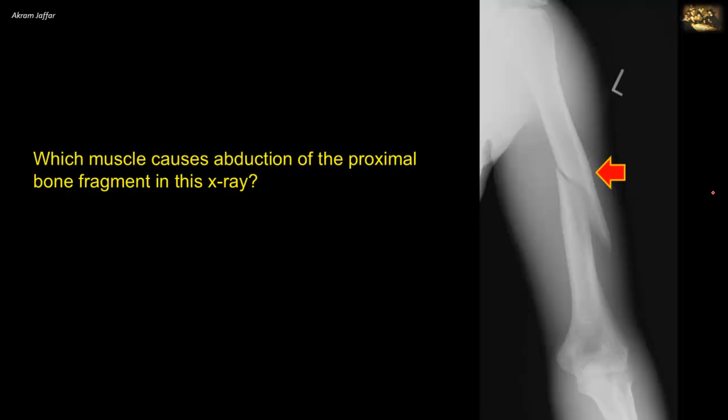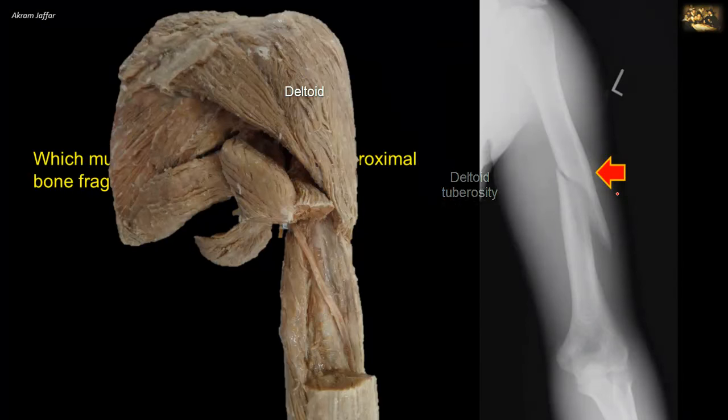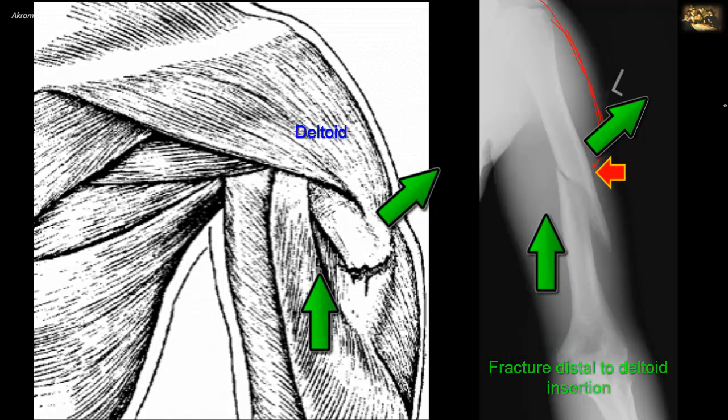Which muscle causes abduction of the proximal bone fragment in this X-ray? This is a fracture of the shaft of the humerus. When the shaft fractures, the displacement of the fragments depends on the relation of the fracture site to the insertion of the deltoid muscle. The deltoid is attached to the deltoid tuberosity on the middle of the lateral border of the humerus. When the fracture is distal to the deltoid insertion, as in this case, the proximal fragment is abducted by the deltoid, and the distal fragment is pulled proximally by biceps and triceps.